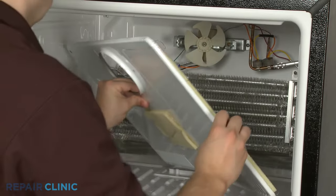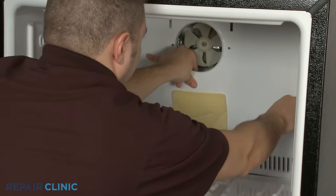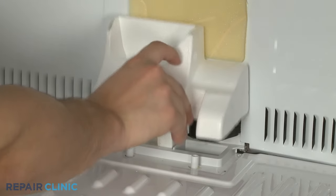When the repair is complete, reposition the rear interior panel, secure the screws, and remount any air ducts.